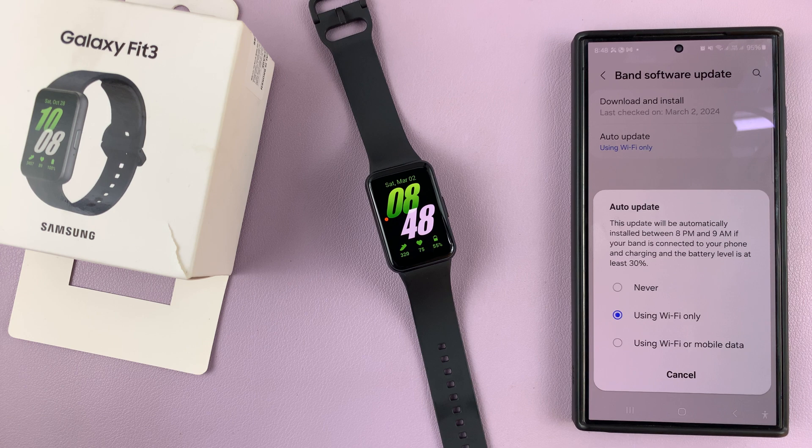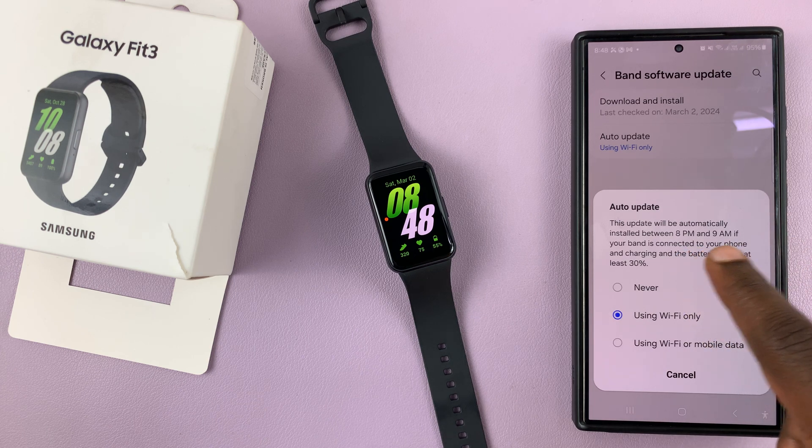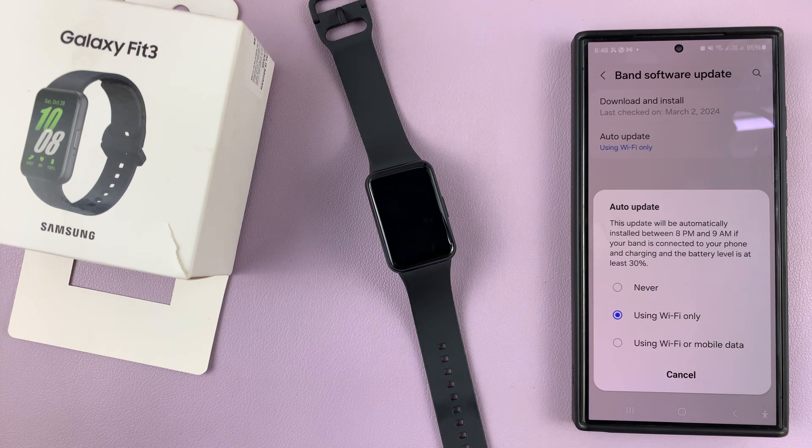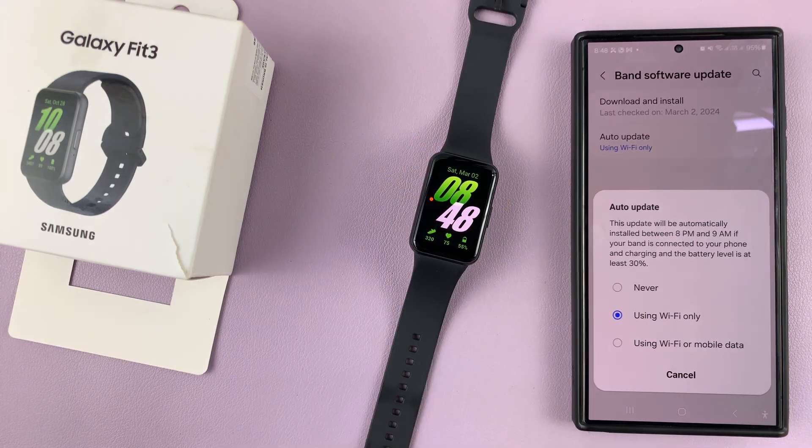So whenever there are available updates, they're going to get automatically installed, mostly at 9:20, while sleeping between 8 PM and 9 AM. So that's basically how to update your Samsung Galaxy Fit 3.